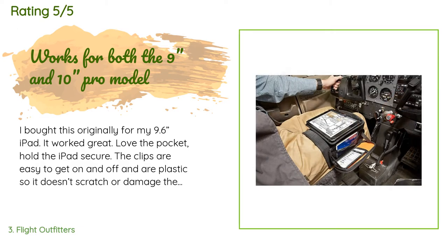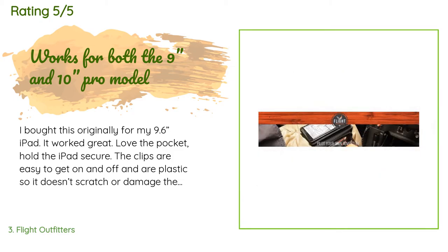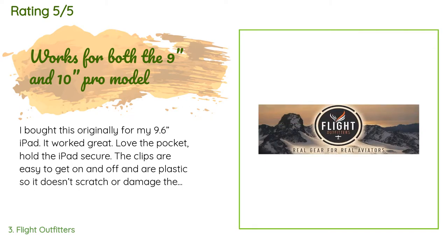A customer said: I bought this originally for my 9.6-inch iPad — it worked great. I love the pocket, it holds the iPad securely, the clips are easy to get on and off, and are plastic so they don't scratch or damage the screen. I upgraded my iPad to the new Pro version which is slightly larger and it fit fine. I like the storage bag that comes with it as well. Overall, completely satisfied — so much so I bought one for my partner.